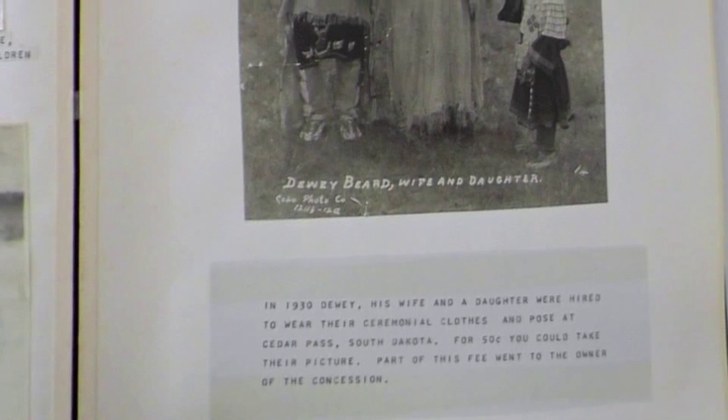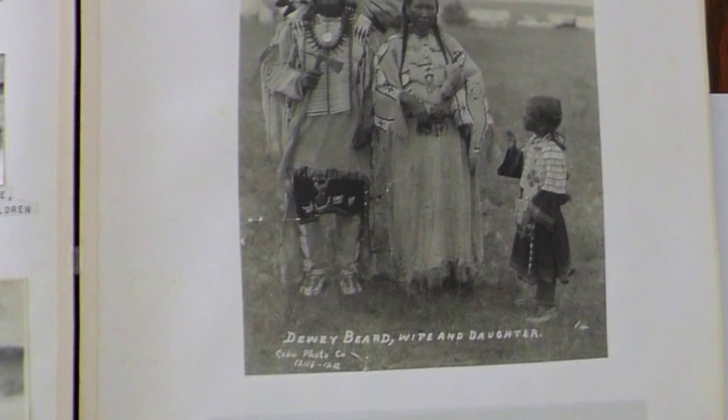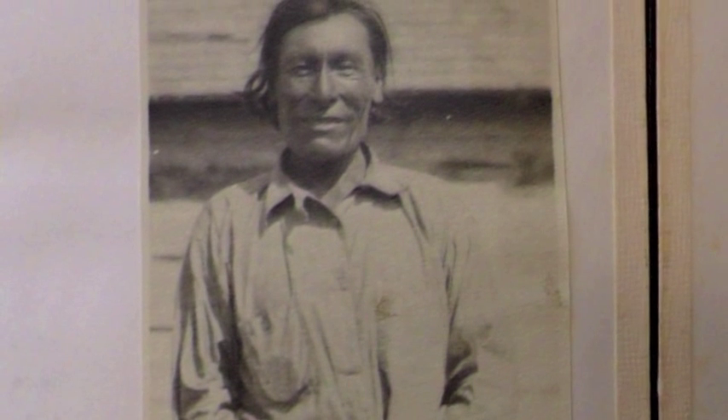Light can also have a negative effect on paper goods, such as these photos of Dewey Beard. The color has faded and the light has bleached the photo. Visible light and UV light can cause damage to paper objects, so they should be stored in acid-free folders with low to zero light.